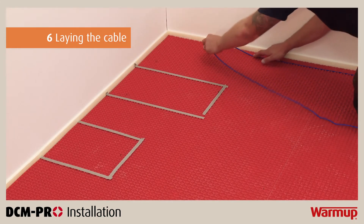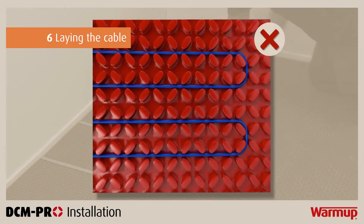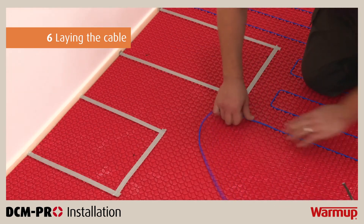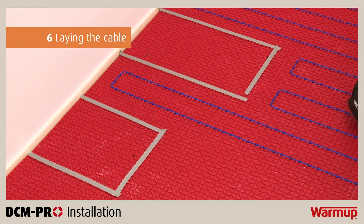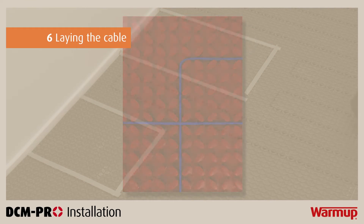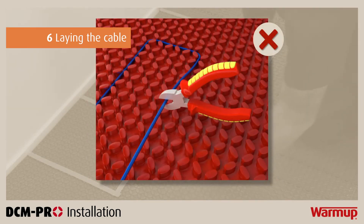Begin laying the cable in the channels of the DCM Pro membrane with the correct spacing. When laying the cable, follow these essential rules: there must be a minimum of 60mm between parallel heating cables; maintain a perimeter spacing around the room at half your intended cable-to-cable spacing; cables must be a minimum of 60mm from other heat sources such as hot water pipes, lighting fixtures or chimneys; never cross the cable over another run, over cold tails or over the floor sensor. Do not install the cable by bending it around the points of the castellations, and you must never cut, shorten, extend or leave the heating cable in a void in the floor.